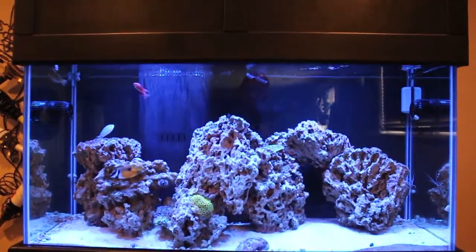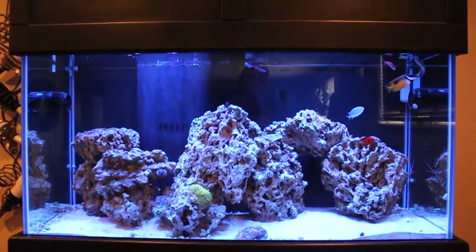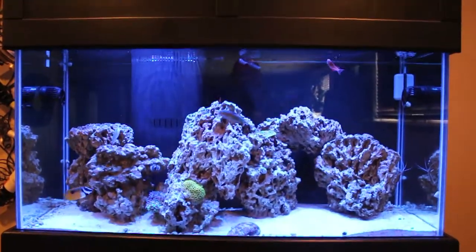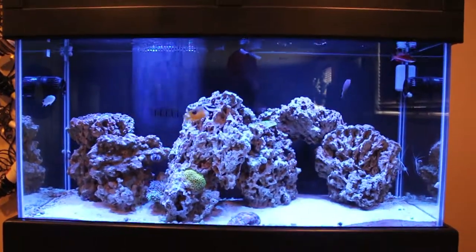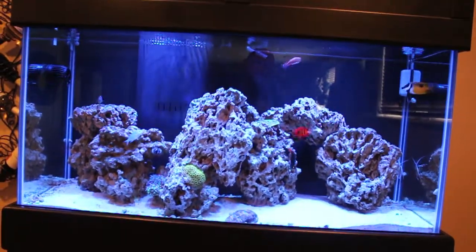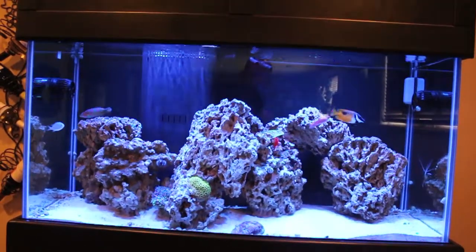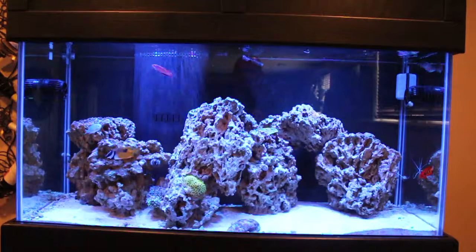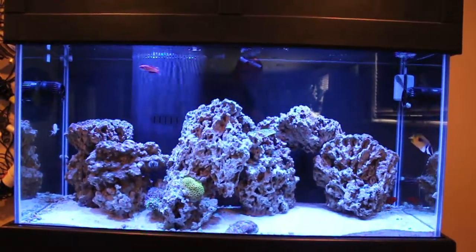The answer is bacteria. Bacteria can consume both types of phosphate, and bacteria will out-compete and out-consume algae — it will compete and win every time. What I ended up doing, as mentioned in my prior video, is I used Dr. Tim's Waste Away, which is a bacterial culture that consumes organic waste in your tank — not only in your sand bed but also inside your rock and in your sump.